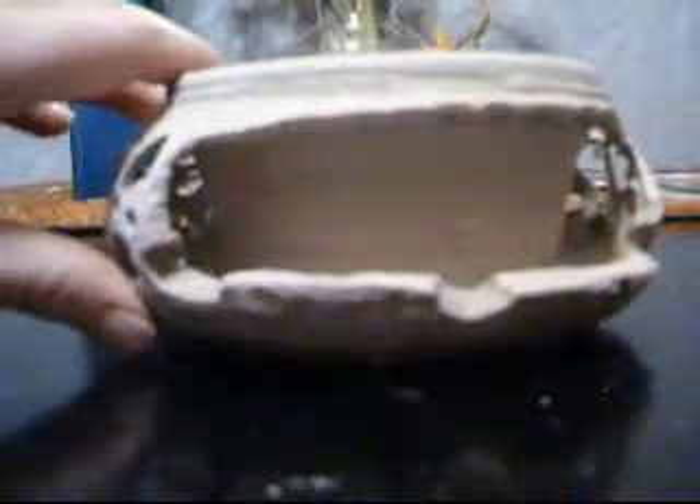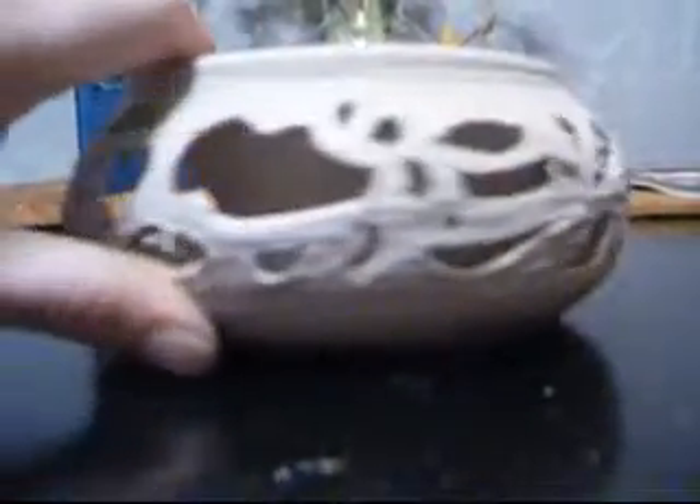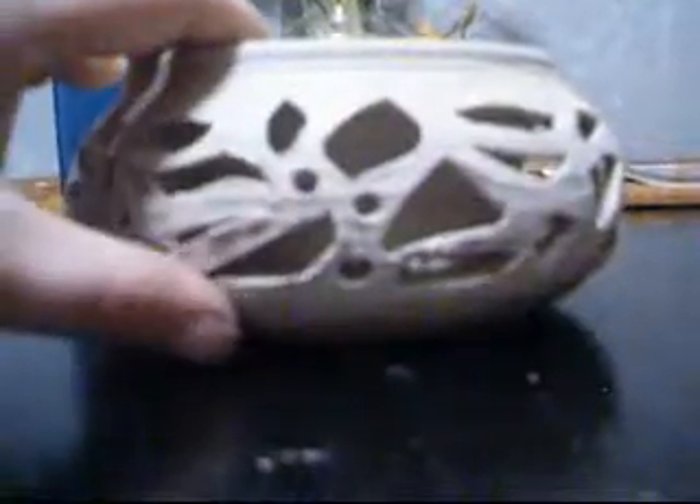If you go back and watch Josh's video, he warns you that these are easily broken. And in his comments on my video, he made those comments. Rapid also made a comment: be sure to keep the piece moist so you can work with it.